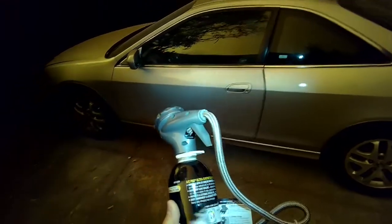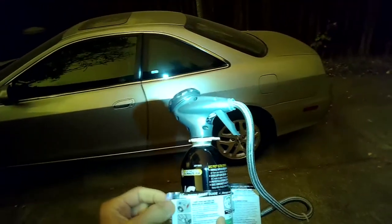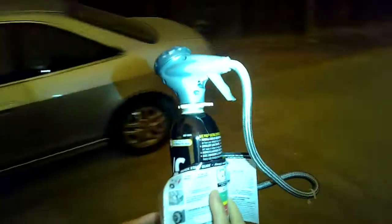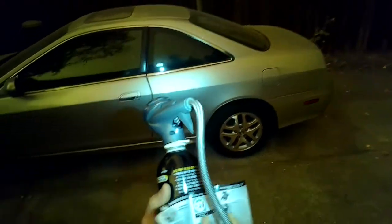Basically you want to start your car and turn on your AC, turn on your fan full blast. Then we're going to test it with this gauge and charge it up.